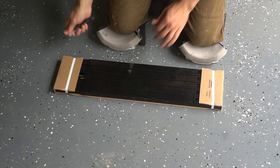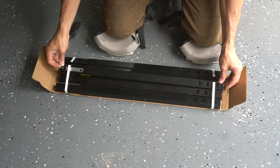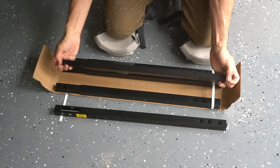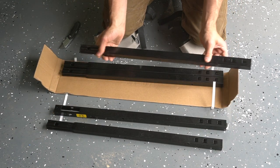Now when first opening one of these packages there really is quite a lot in this one box, so don't feel intimidated at all to put this thing together, because the instructions are very detailed and hopefully this video will help greatly.